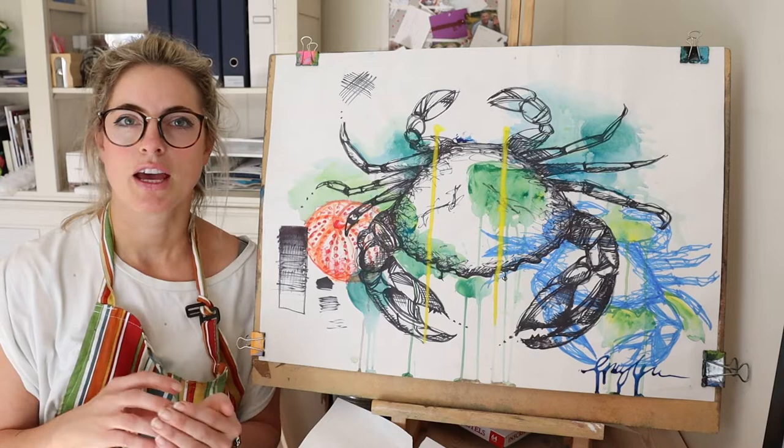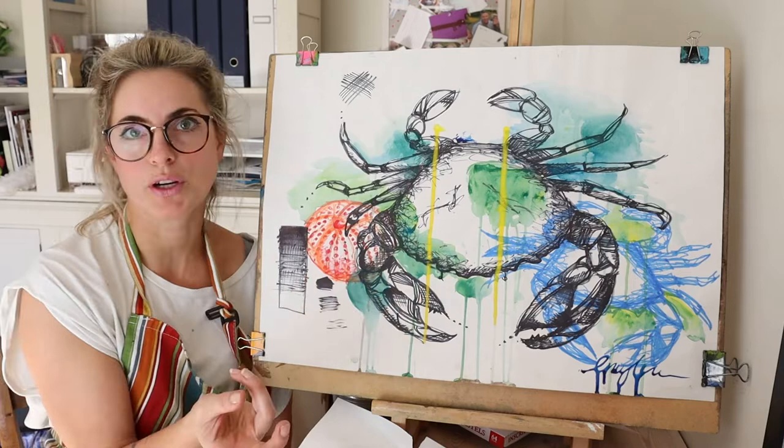So this would probably be — it could be a Georgia O'Keeffe inspired piece, so it could just be a shell, and from that we created a crab.